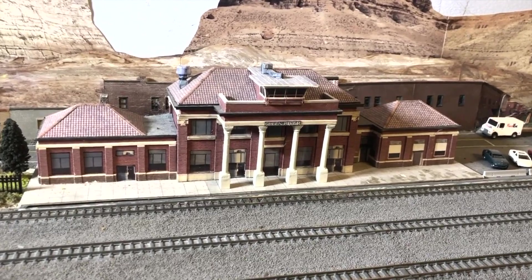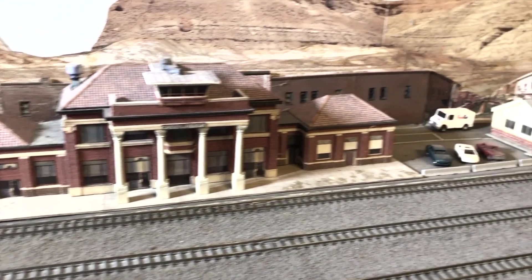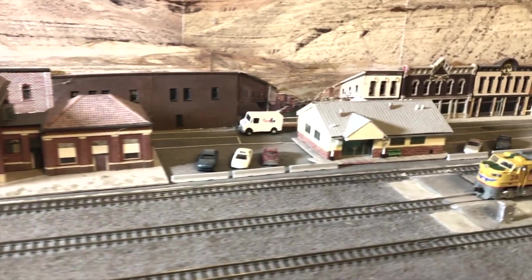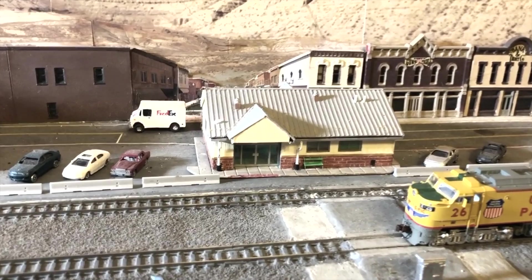These two scratch-built structures include the former UP Depot at Green River, built by David Rarig, and the yard office at Green River, built by Chris Perry.